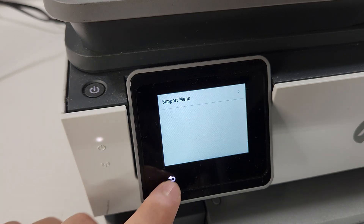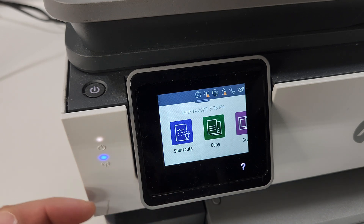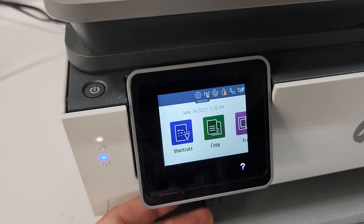You may want to go into this menu to either reset the printer, or to find out information about it without having to print a report.